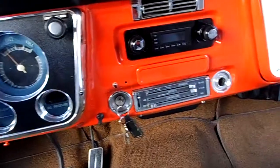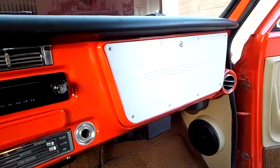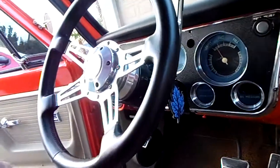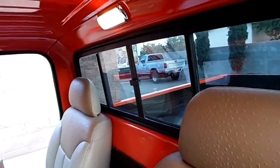Everything works — all lights, dome light. Has a billet cover on the glove box. The dash pad is new. The entire cluster and instrument panel has been rebuilt. The headliner is all painted to match. Has a sliding rear window — that's the original factory sliding rear window.